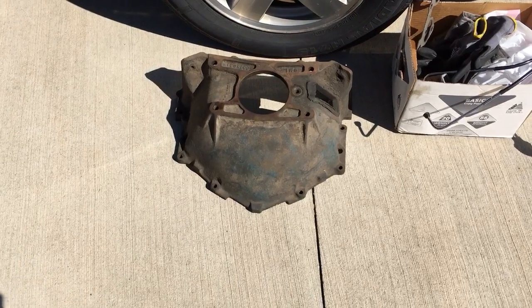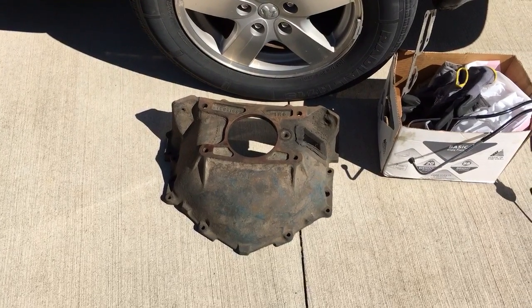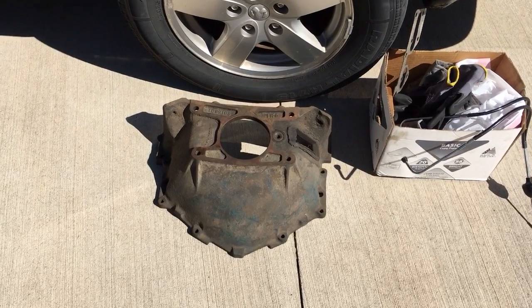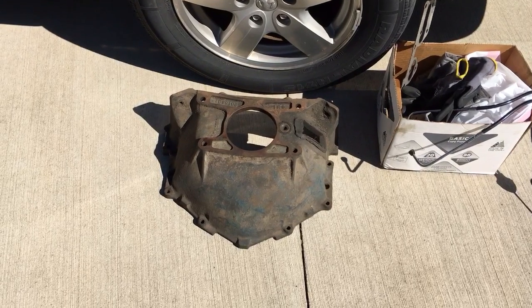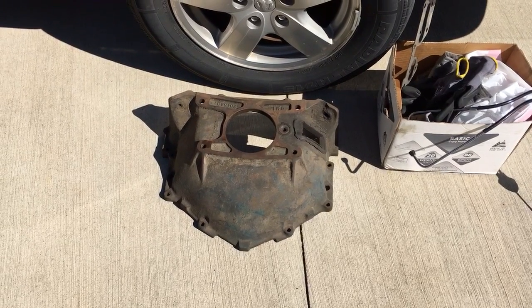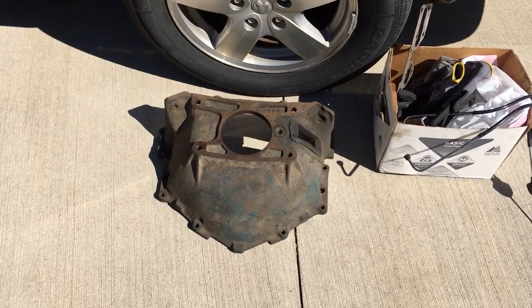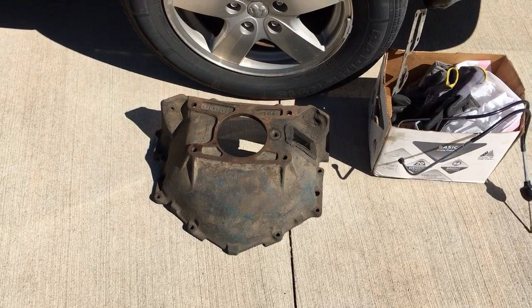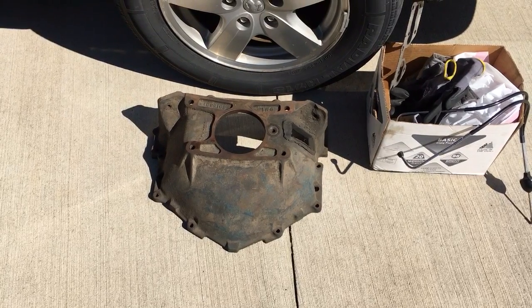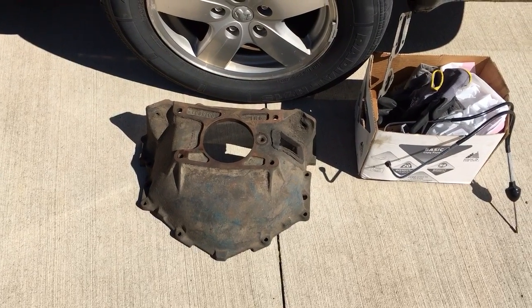Hey YouTubers, sorry I haven't made any videos lately. I had a lot of trouble trying to iron out the running issues with that 350 I just built that they put in that 1990 TBI truck. The engine is running smooth, no issues, holds 58 pounds of hot oil pressure and seems to be in good shape. We've just been fighting with the TBI tune and the idle air control valve on it.